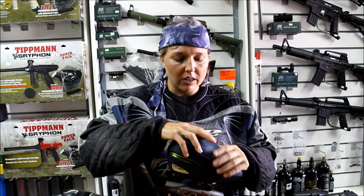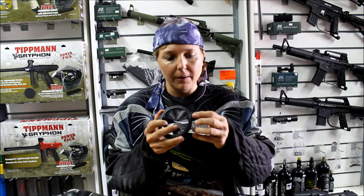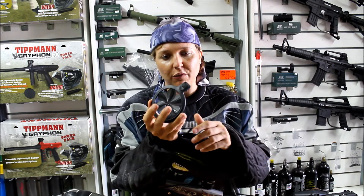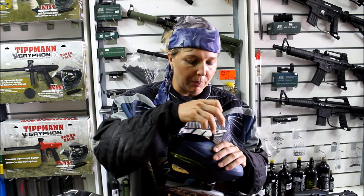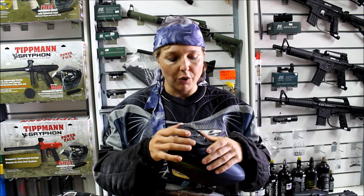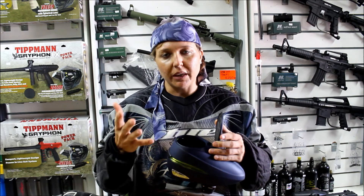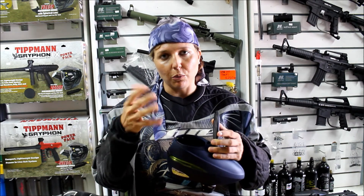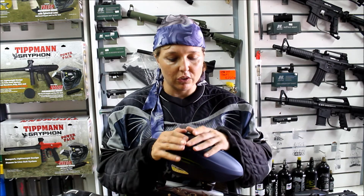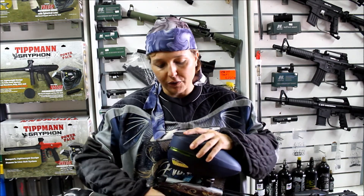It has the new easy pop-off lid that you just push the little fin and then it pops off the speed feed, and you can just clip it in. When you are loading your loader in the pits you just open it up, so that means when you are playing every weekend you don't break the fins as fast — they break all the time on other loaders.